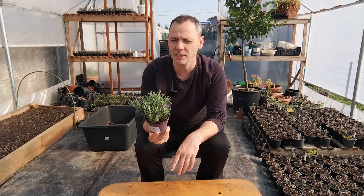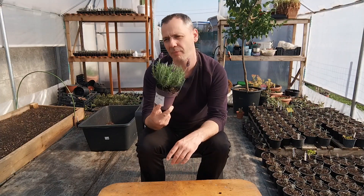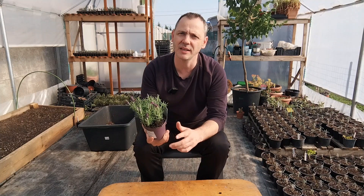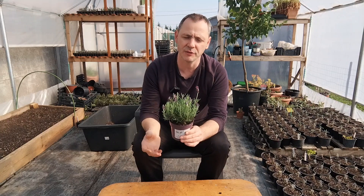So in my climate, zone 6b, this is an annual plant, but in higher climate zones this is a perennial plant — you can grow it year after year.